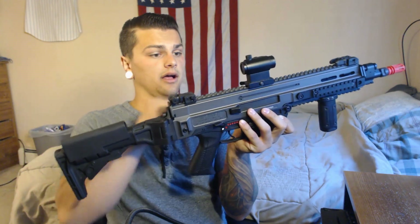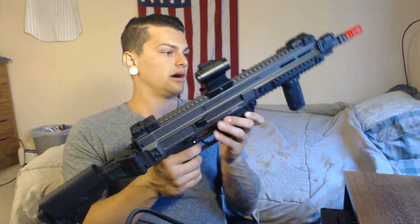The stock is polymer, but all the rails are metal. The outer barrel is of course metal. The stock is foldable, which is a nice little touch.